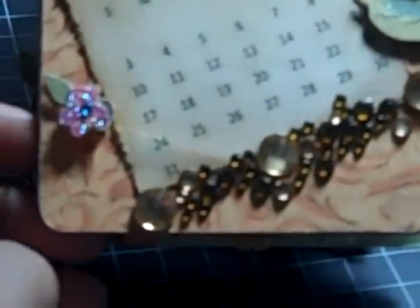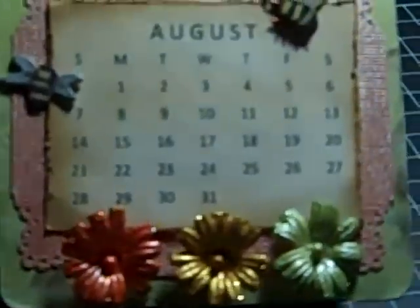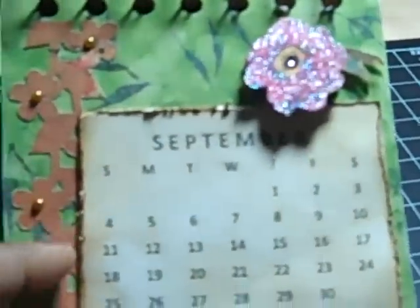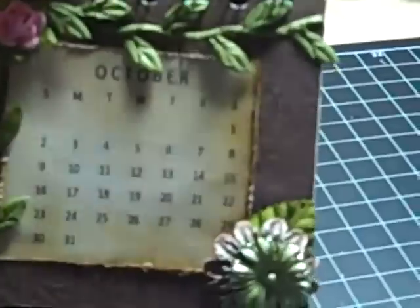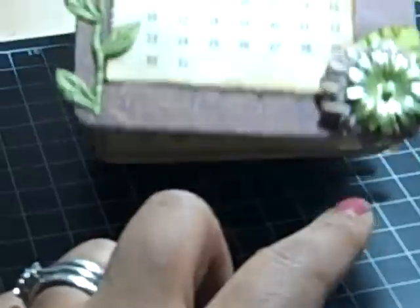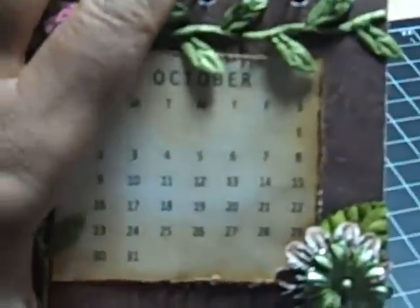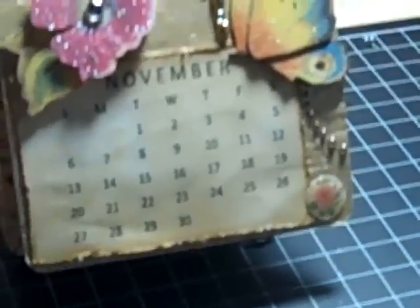I just have some bling on that one. August — these are some Prima flowers. September — I used a Martha Stewart punch for this border and put some pearls in there. October — some Prima flowers, I Am Roses leaf trim, and a Recollections flower.